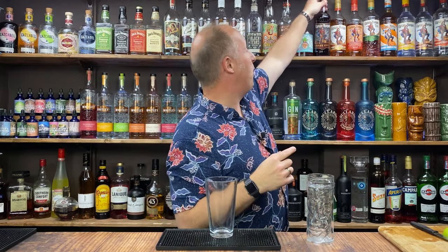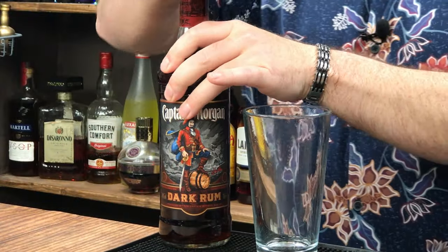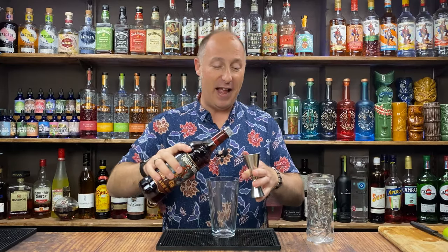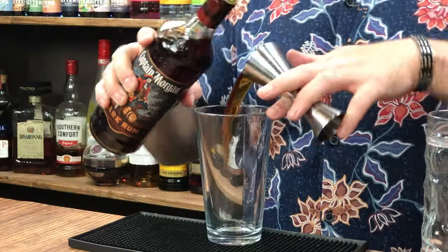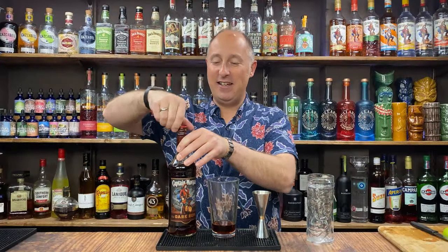The Zombie is three different types of rum and you've got all kinds of weird and wonderful things in there to do it properly. However, I'm going to make this fun and easy for you. Ingredient number one: I'm going for just the Captain Morgan's dark rum — freshly unopened bottle — and I'm going 45ml, one and a half ounces. You've got to have a bit of fun with Captain Morgan's.